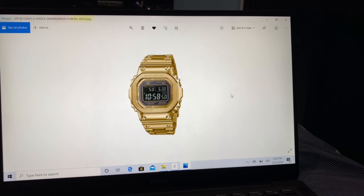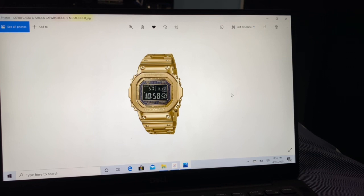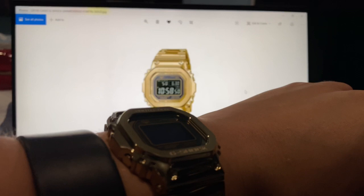It depends — if you have a bigger wrist like mine, maybe six and a quarter or seven and a quarter, or perhaps just an average wrist — it's a nice wrist shot.